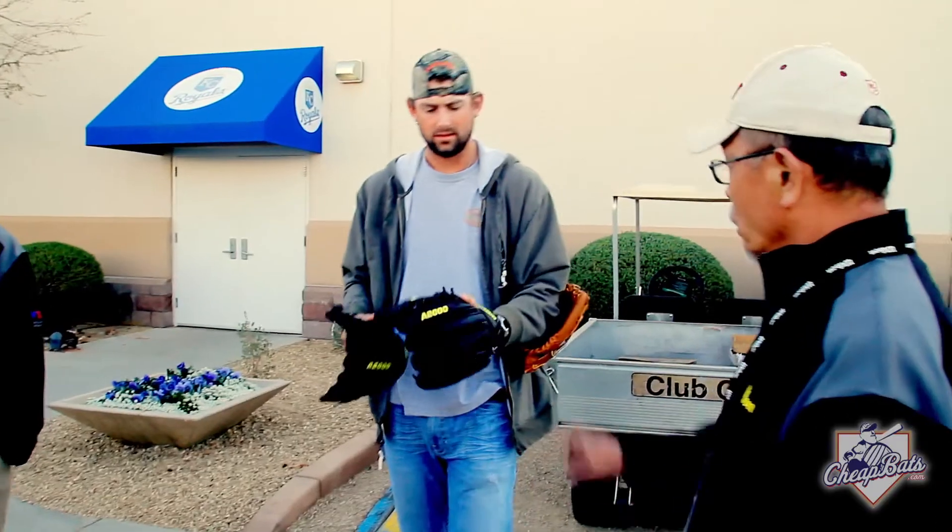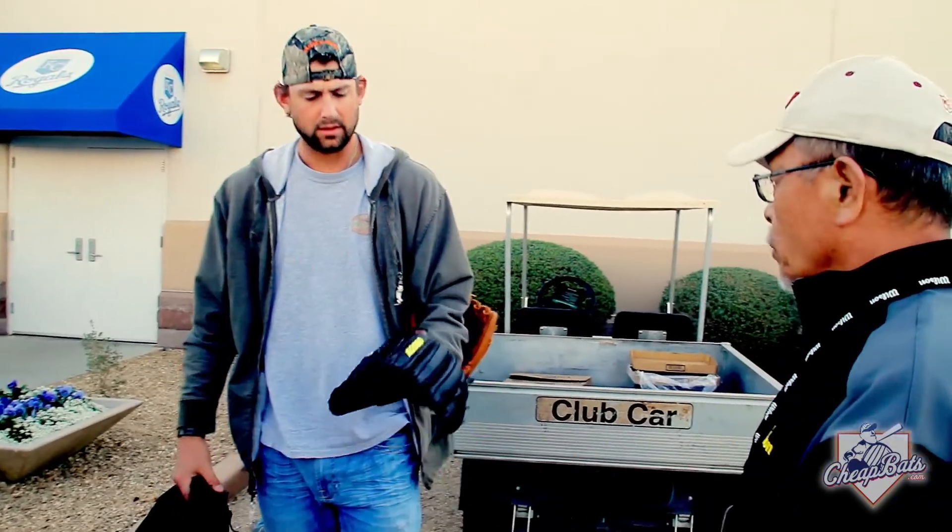I'm usually more of a classical guy. I have no flash whatsoever. I'm definitely more classic. The custom with the colors, that's a little too much flash for me. I'm not a bunch of colors, flashy guy.